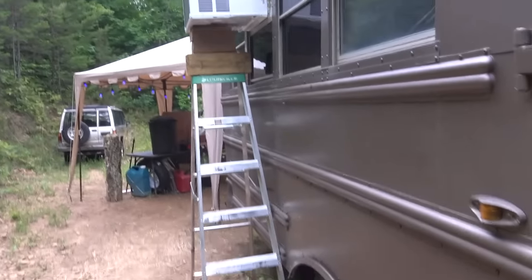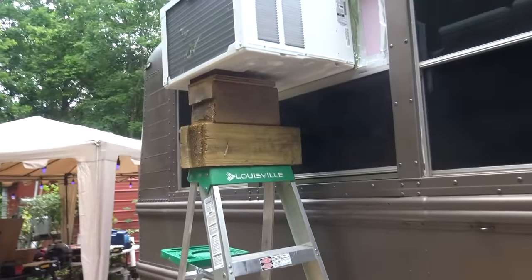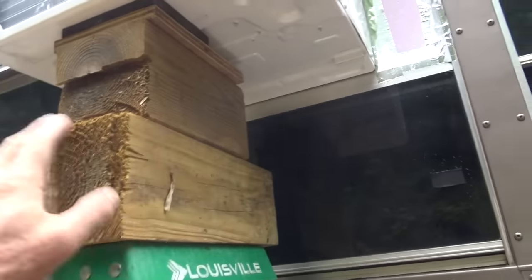Yes, I have it all rigged out on a ladder and some big old six-by-sixes — but I'm not driving down the road with that thing hanging off the side. Those ladders are cheap and it ain't going nowhere. I've got it all sealed in. So that's how I did it and how I'd recommend doing it. All right, see ya.